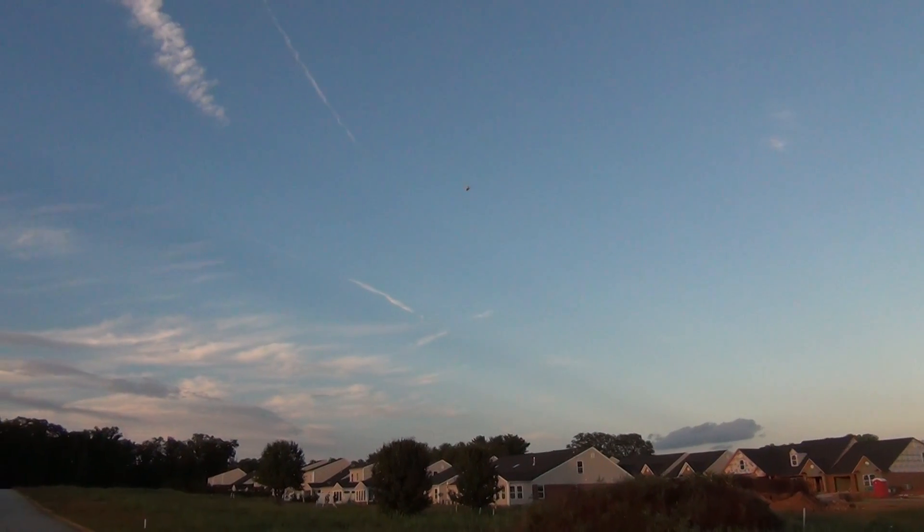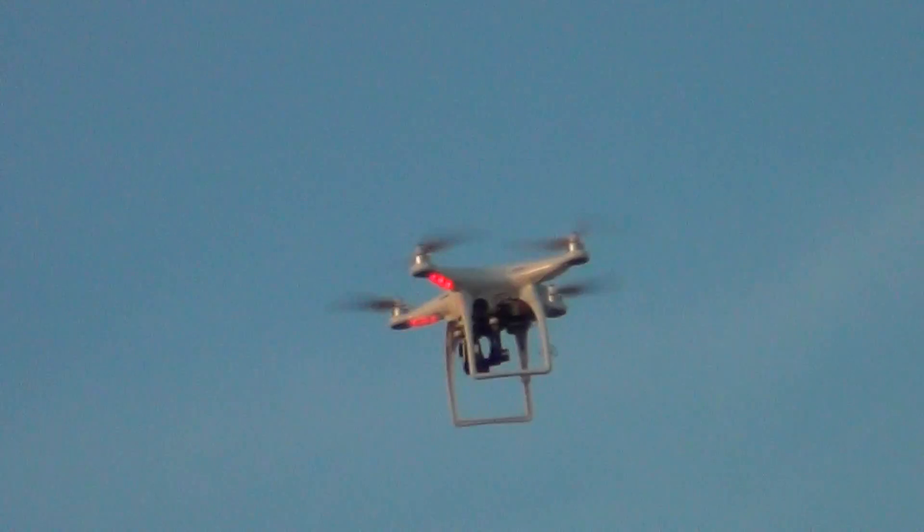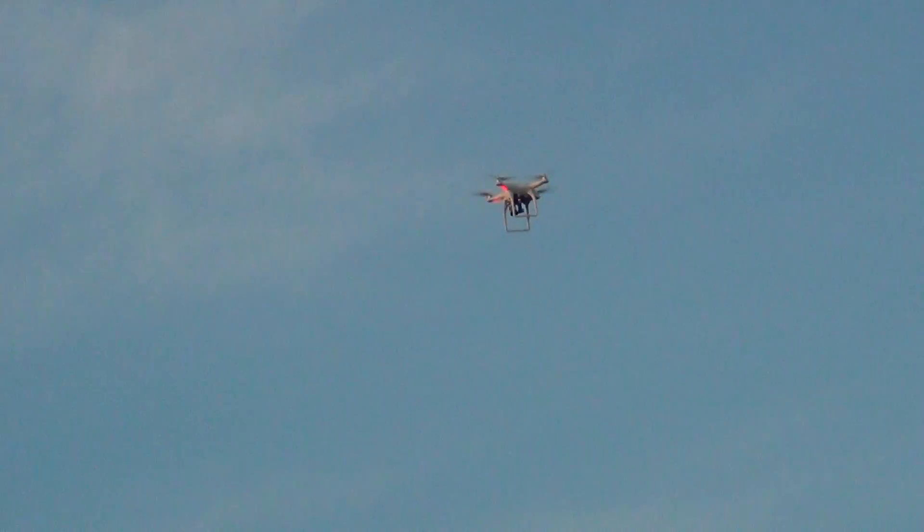We're going about eight miles an hour. I'm just gonna do a little zigzag here. Getting in as close as I can for you — I want you to be able to see the flight too.